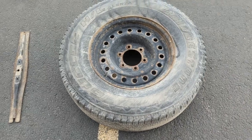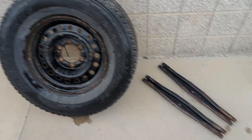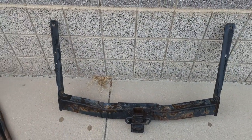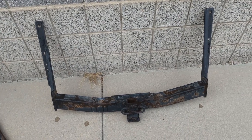I've got these parts outside and I'm just going to quickly clean them up to get all the dirt and bad stuff off. Here they are all cleaned up. I'm going to try to sell this hitch receiver, but if it doesn't sell then I'll just use it for the bumper that I want to build.